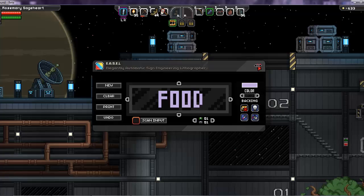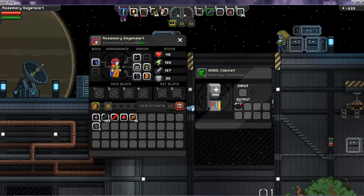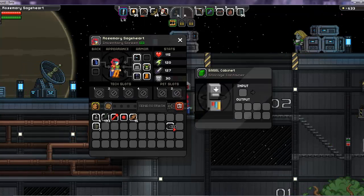If we exit out of this now, we can pick up our finished sign, which appears right here at the Easel cabinet. There's your completed sign, and you can have up to eight signs printed at a time.